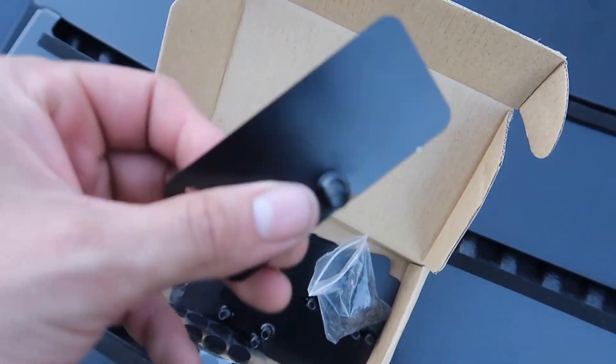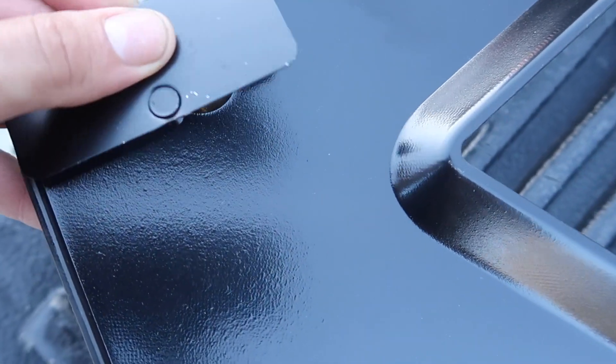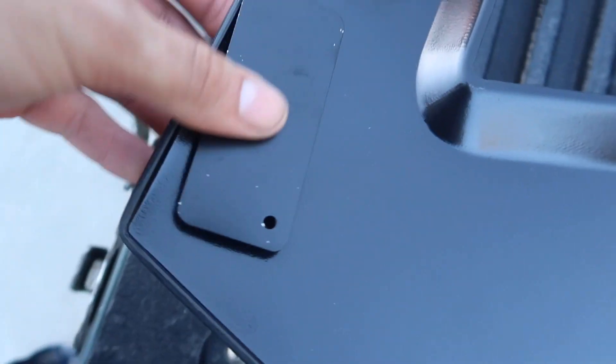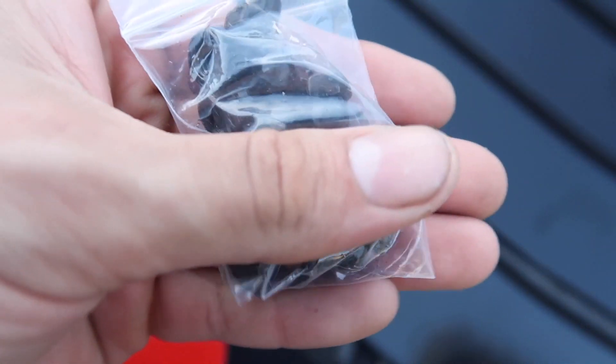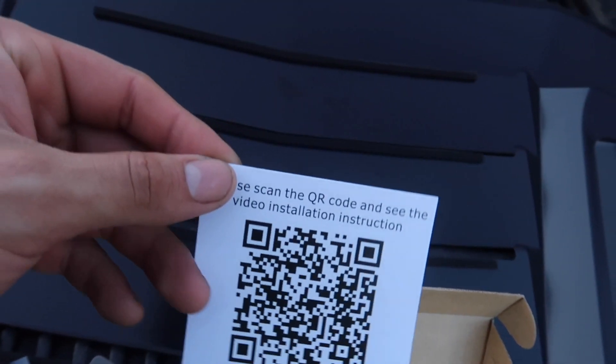It came with these brackets — you pretty much do them like this, spin them around. The underside there is where you put the double-sided tape, and on the other side you hold them down with the little bolts that came with it. These did come with instructions — you just scan the barcode — but come on guys, it's 2019, who needs instructions?